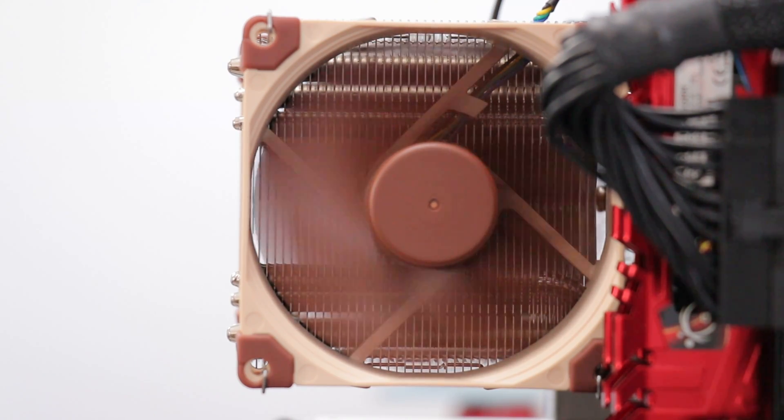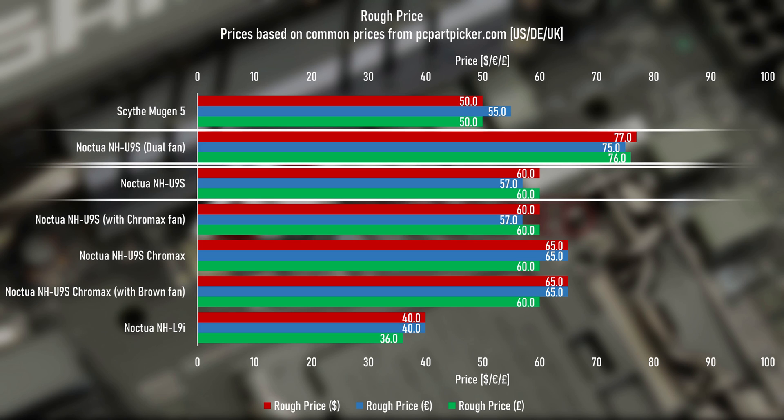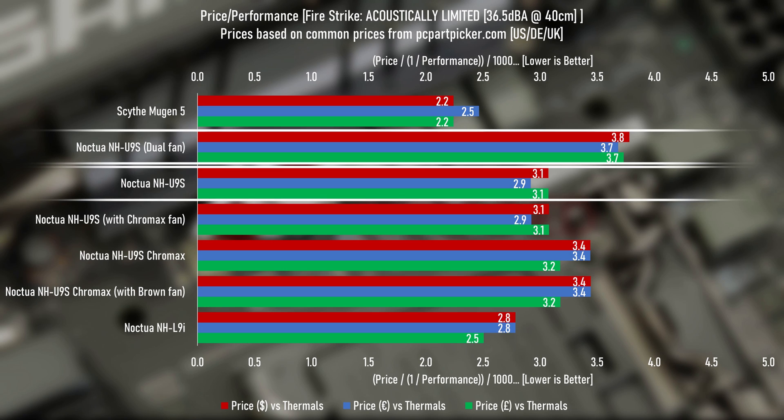The last thing to cover is the cost situation. If you bought the U9S by itself you're looking at about 60 dollars, pounds, or euros, but getting another fan will push the cost up to around 75. If we take these figures and combine them with the acoustically limited Fire Strike test results — the normalized ones — the value of the dual fan cooler isn't looking very good, but then again I don't think anyone was expecting anything else.